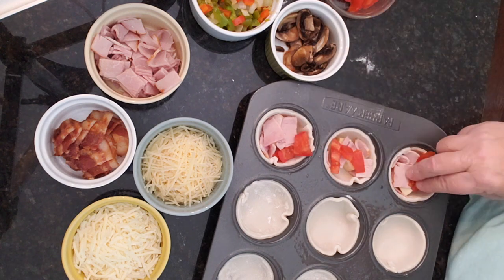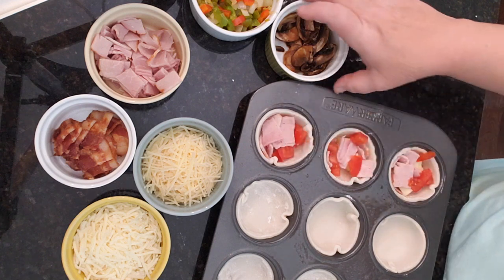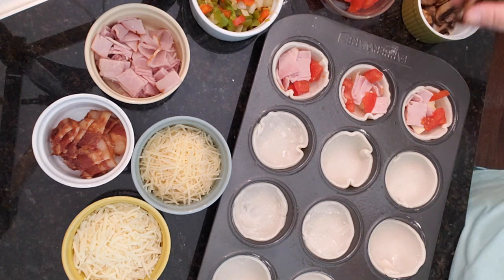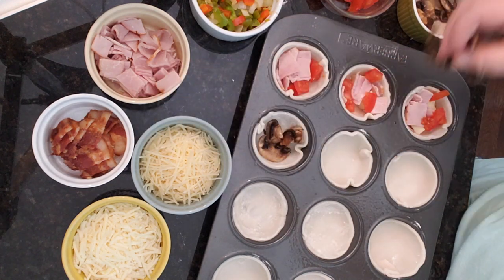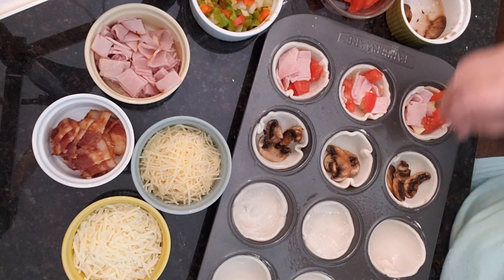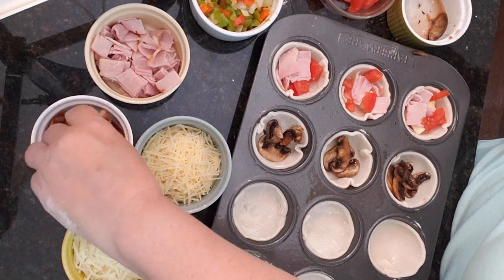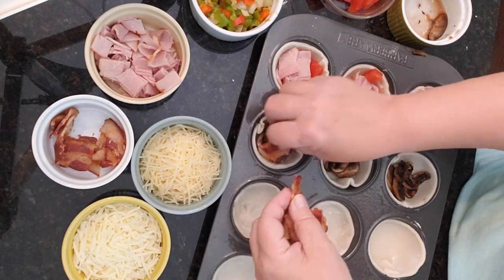And then we can do a different flavor. I'm not going to put mushrooms in those because my husband will eat them, but he won't like the ones with mushroom. So let's do mushroom in these three. I like bacon with mushroom — if I had spinach I would have put spinach in there — but let's do a couple of pieces of bacon in there too.